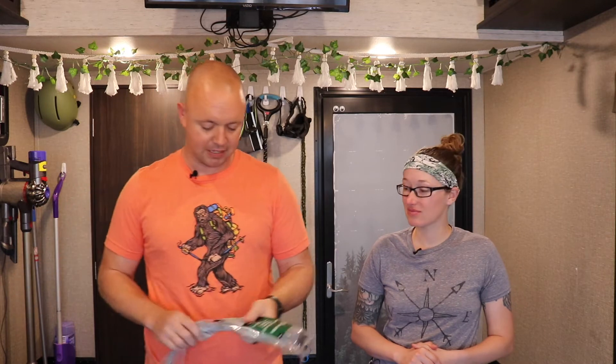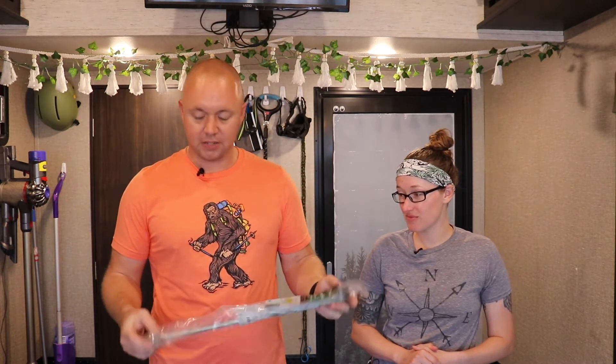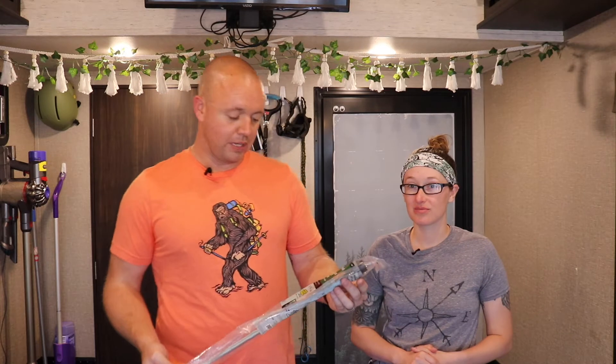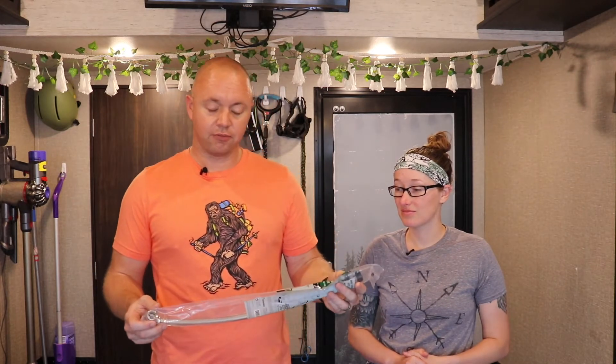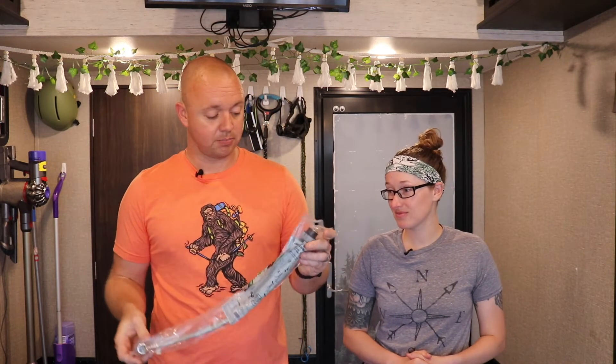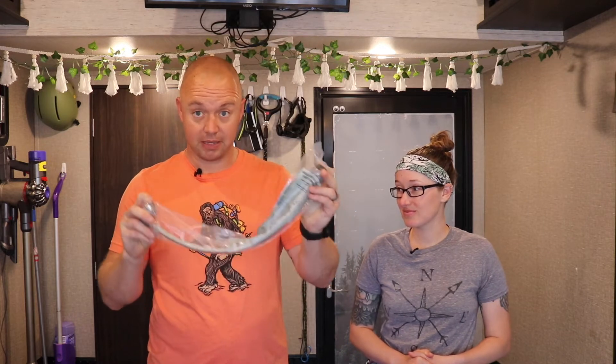We're going to jump into it. A couple of things that we did buy in advance: basically a ratcheting PEX tool — I like the ratcheting versions. You can buy the ones that you just squeeze, but the ratchet ones make it simpler. And then this is an interesting one — because we have to cut the PEX pipe, we have the angle stop valve faucet connector for a sink, not necessarily for a toilet. I'll explain why in a little bit, but basically it comes down to fitting size.